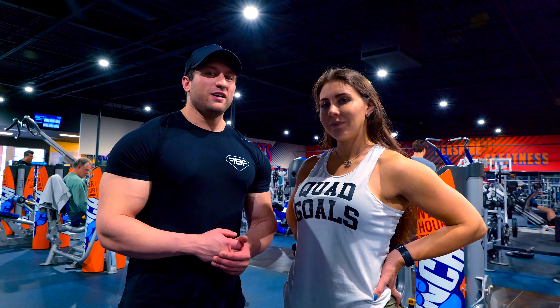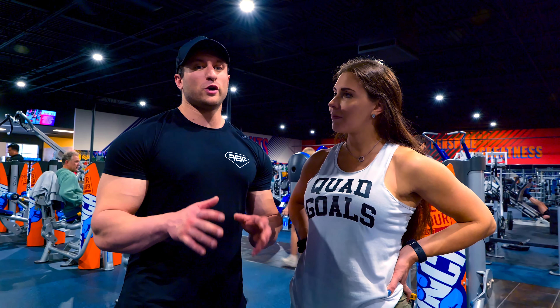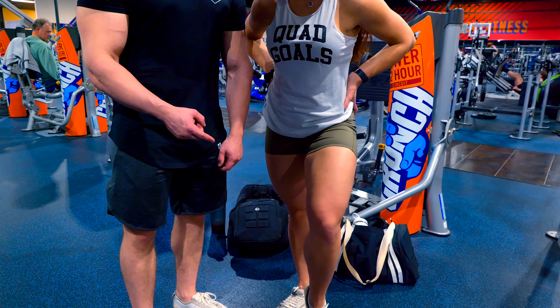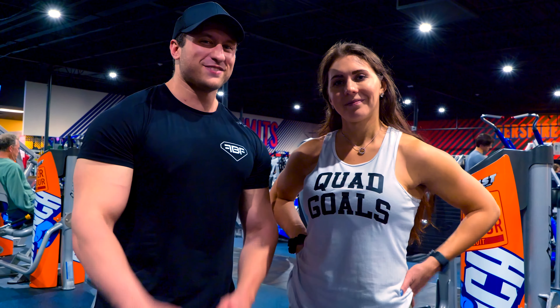I hope you guys enjoyed this video on the biggest mistakes I see during leg training. Again, legs like those. Don't be in a wheelchair like me by the time you're 40. Don't forget to subscribe, like, and comment — I'll see you all in the next video.